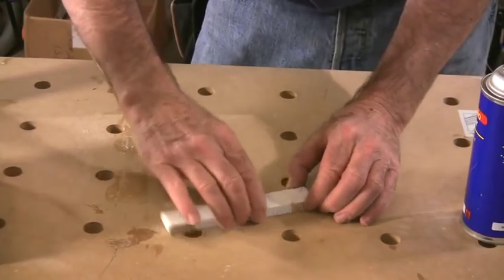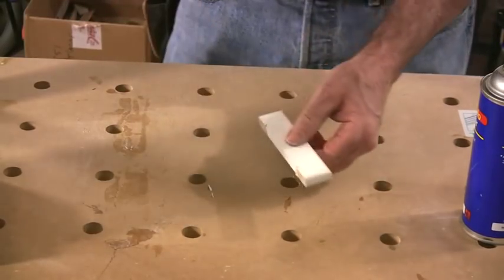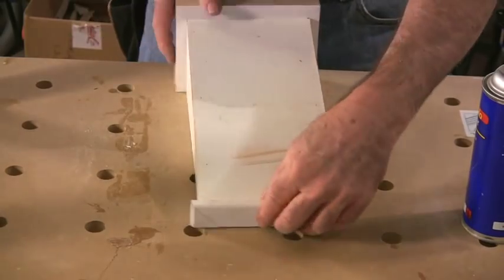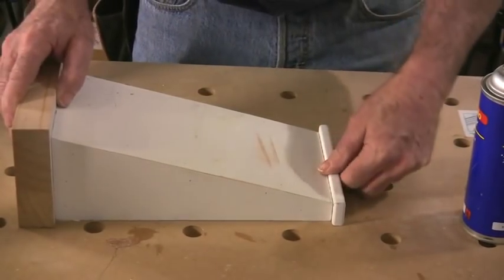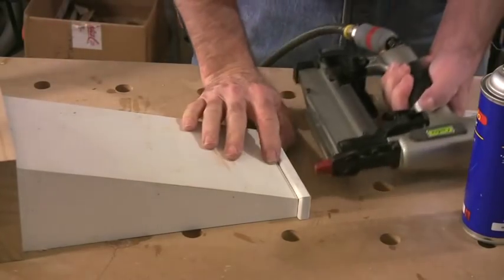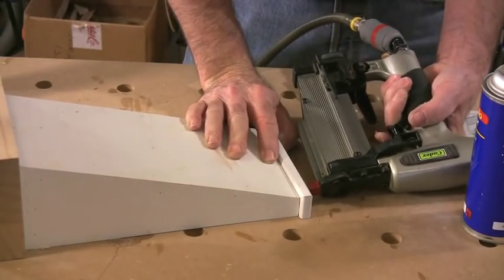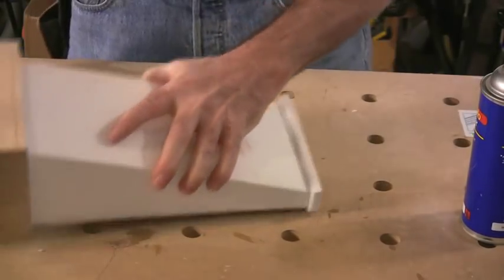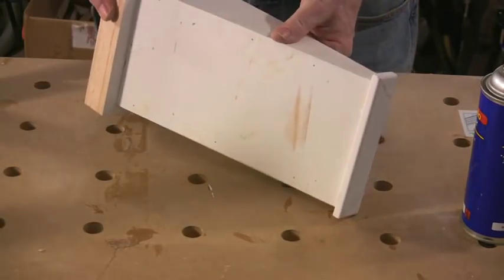And there — see, it's already stuck to the table. That goes on to the bottom here just like so, so that can be glued on at the same time and nailed in place. And that's all there is to the whole corbel.